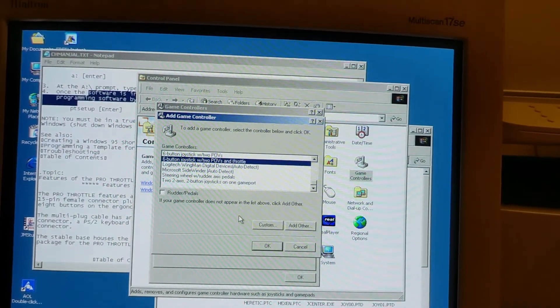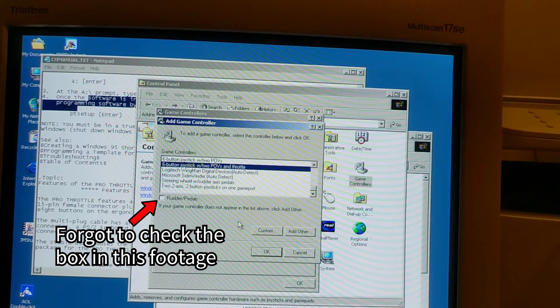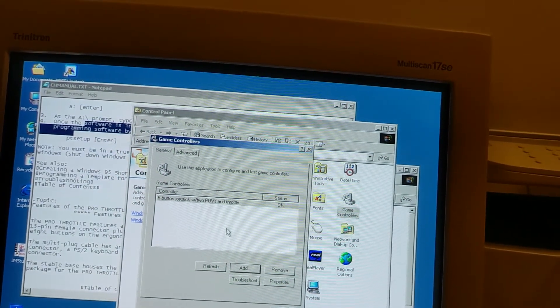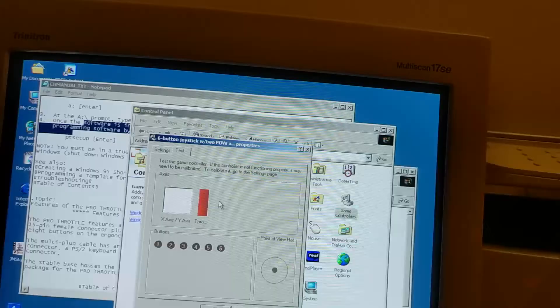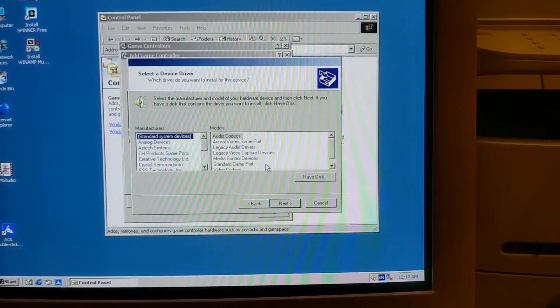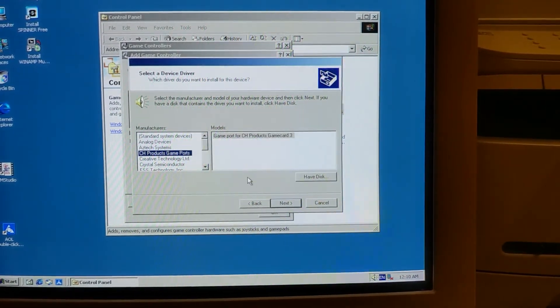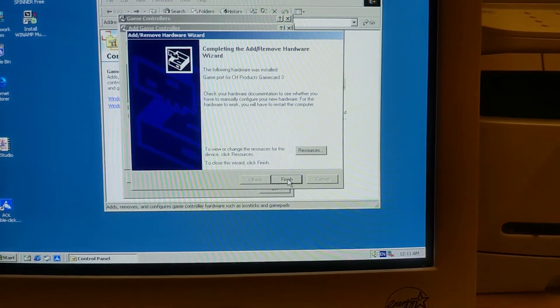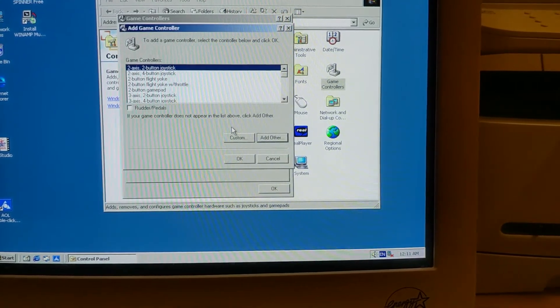I was able to add almost everything by opening the game controller panel and adding a six-button joystick with two POVs and throttle with rudder/pedals. This registered input from everything except the buttons on the throttle. To solve this, I tried going into the Add Other menu when adding a game controller and selected CH Products Game Ports. This required a reboot, and is where the issues started popping up.